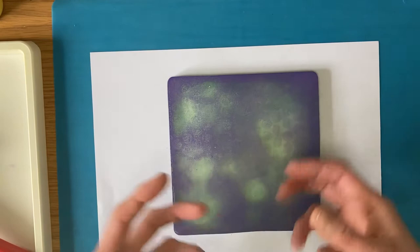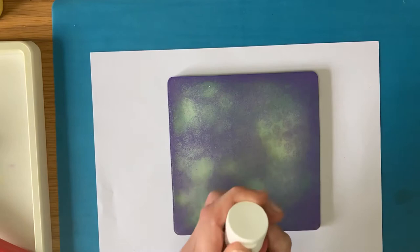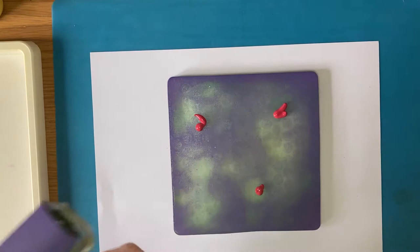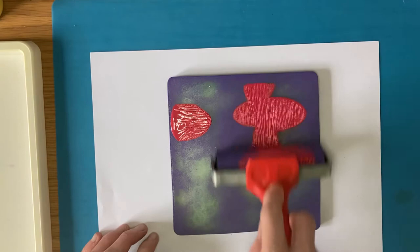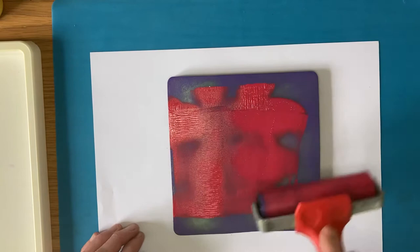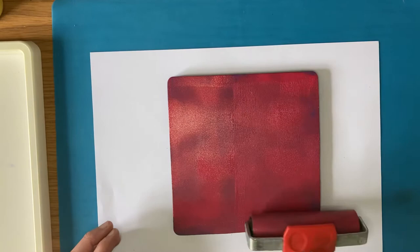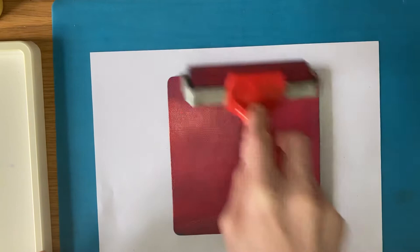So I'm now going to use red. I might use a little bit more this time - just three little blobs. I'm not going to clean the roller either; I'm going to let them mix. Rolling it out one way, turning and doing the other, making sure I get it right to the edges. If it looks a bit mottled because there's a bit more red and a bit more purple in areas, that's fine - it doesn't have to be completely even, it's quite a nice effect if it doesn't mix completely.